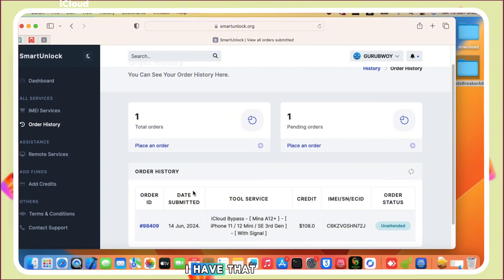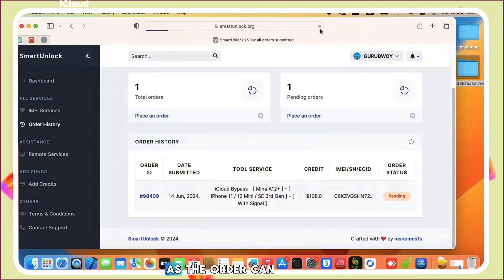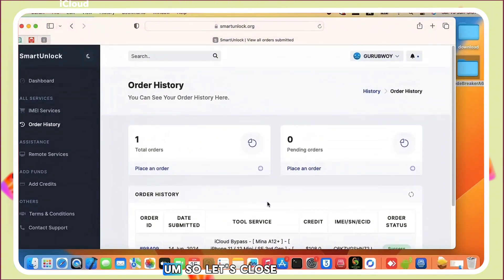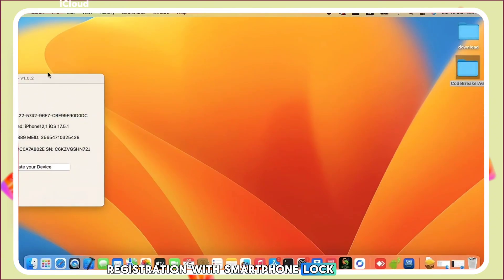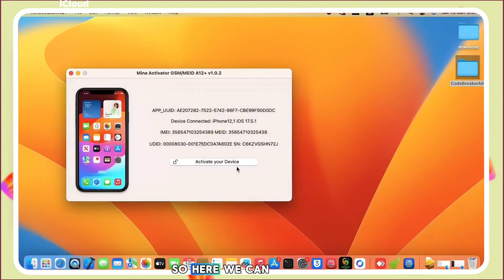Go to the menu and click on 'Order History' and wait for it to load. You can see the total orders made is one. It may show as unattended at first — just refresh your browser after a few seconds or a minute to check the order status. It may be pending. Orders can take up to one to ten minutes. We now have a successful registration.